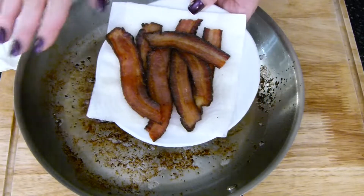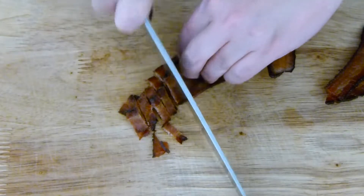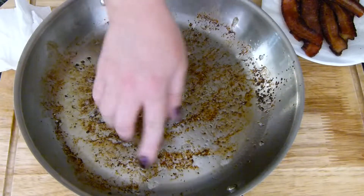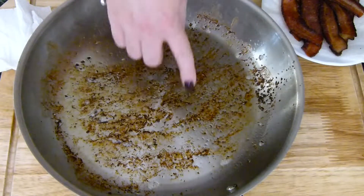Once your bacon is done rendering, go ahead and remove it from the pan and put it on a paper towel to drain. We're going to chop this and use it as a garnish. I went ahead and drained all of the bacon grease, except for a tiny little bit, maybe a teaspoon or so, and I'm going to leave all of these little bits inside of here.